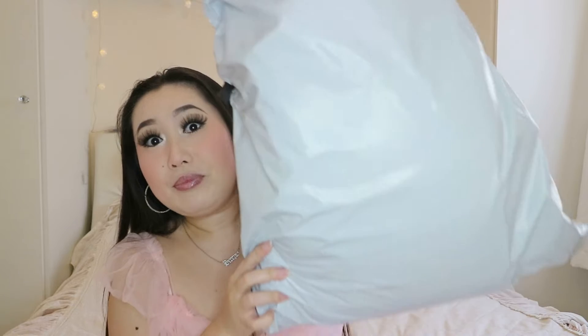I got all these from Shein because I am so obsessed with Shein - it's so cheap and I just love it. So I got all my decorations from Shein. I've already opened it but I haven't seen what's inside, so I'll do that now with you guys.